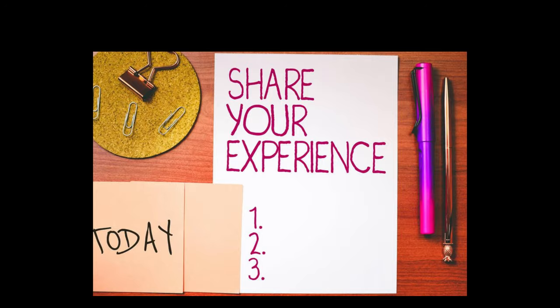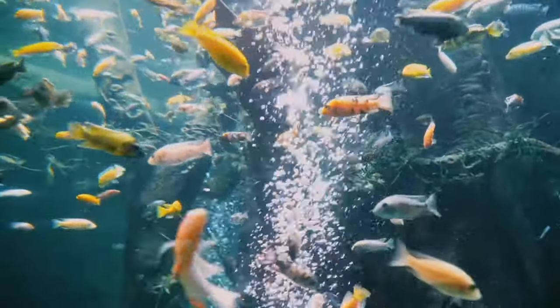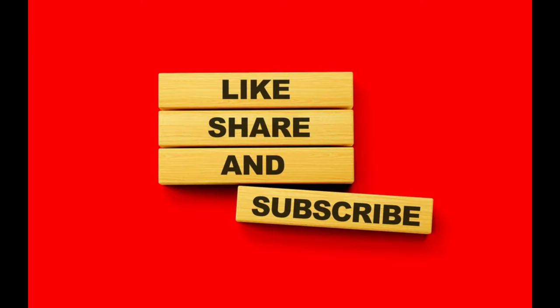Feeling inspired to build your own tank stand? Remember, a beautiful aquarium deserves a solid foundation. If you're looking for more DIY aquarium projects or tips on aquarium maintenance, check out my other videos. Let's keep building together. Don't forget to like, subscribe, and hit the bell icon for more DIY goodness.